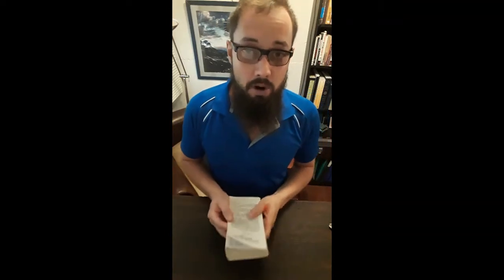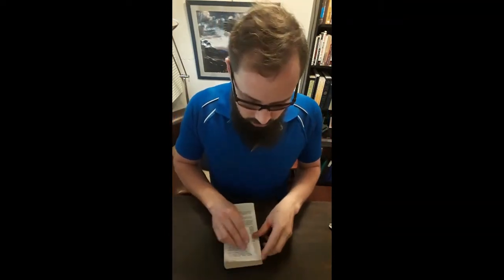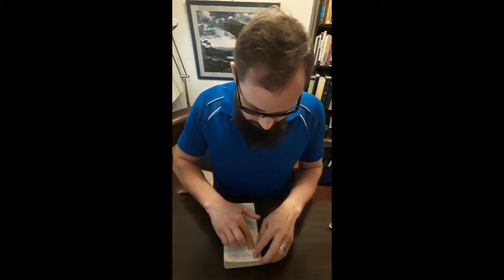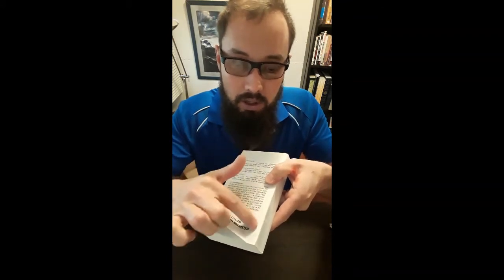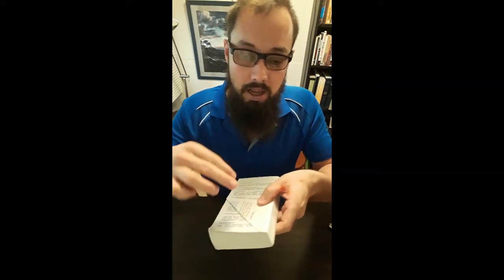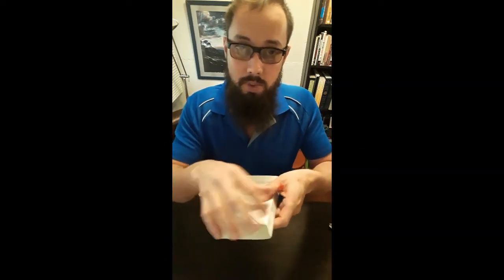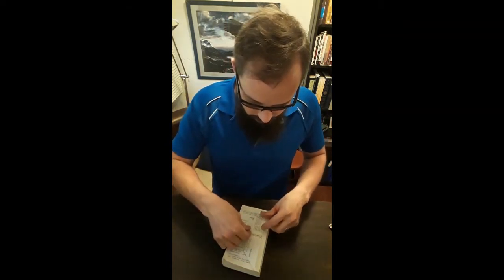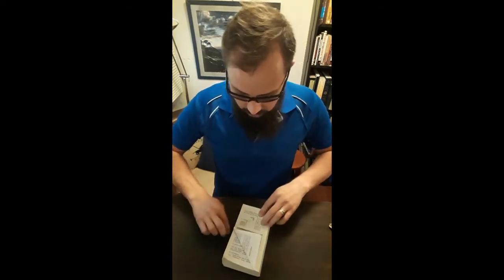For the first part of the fold — the inner part of the protea — fold the top part of the page down at a 90-degree angle, up to where the wording starts. This makes it easier; otherwise your protea will be too thick and too hard to make round. Then fold the bottom leaf over the same size, also 90 degrees.